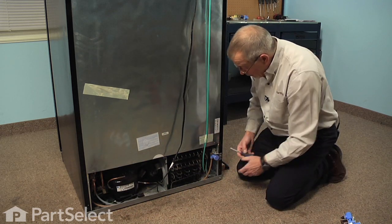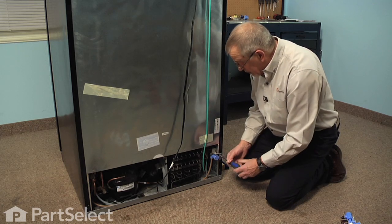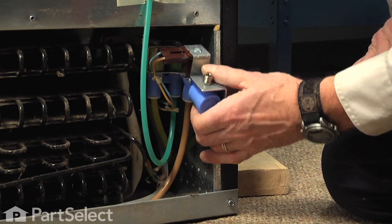Now, we've located the valve on the right-hand side, so next we're going to remove the two screws that secure the bracket to the frame of the refrigerator, and then we'll just pull that valve forward.